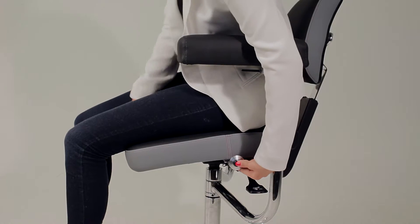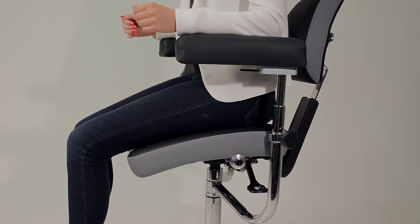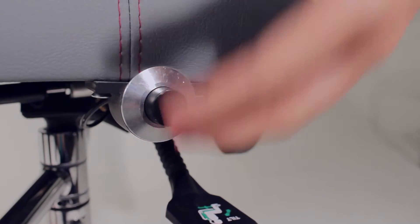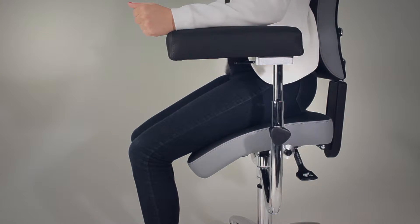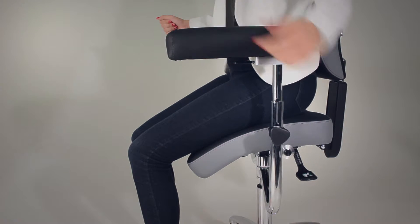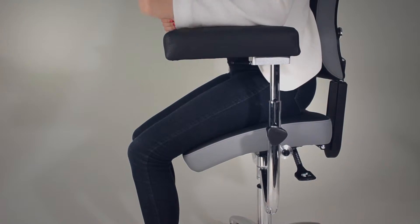The button on the left side of the chair, when depressed, can adjust the front slope of the chair beneath your thighs. Press the button and hold in while pressing down the front of the seat to create a slight bend. Release the button to lock, then press the button again while applying light pressure to allow the piston to lift up and lightly support the backs of the thighs without cutting off circulation.